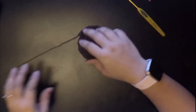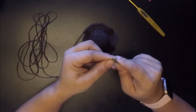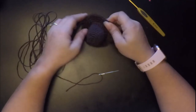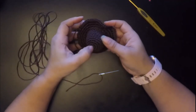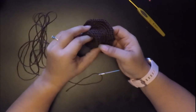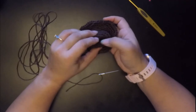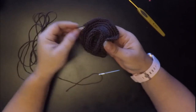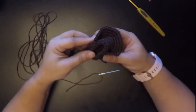Now this is where we're going to need our yarn needle. Thread your yarn needle with the yarn and set it aside. Right here in the middle, you're going to push down to make it look like a cowboy hat — push down in the middle just like that. It should look like this, and then you want to take the two sides and fold them together like a taco.